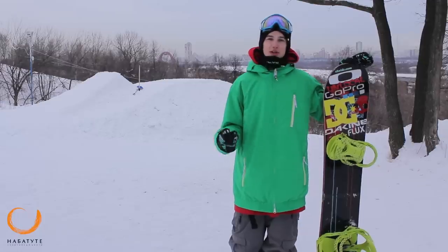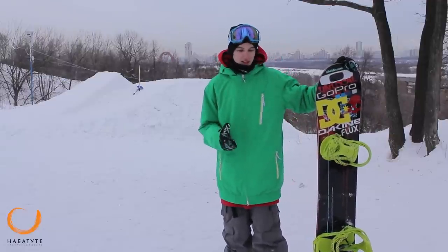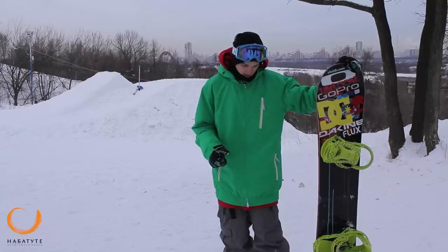Today I will tell you about the most simple and basic jump, which you must always be able to do before doing tricks on the trampoline. It's called straight air — that's a straight jump. It means that you need to go up and go straight into the trampoline, with a little bit of a seat.